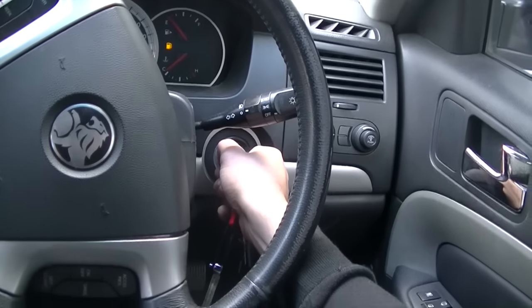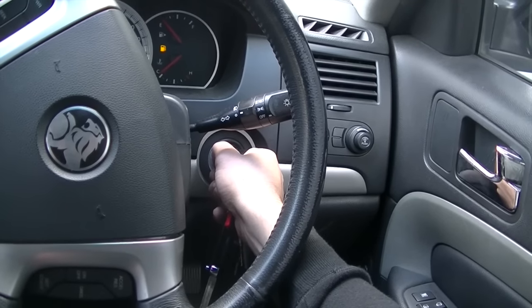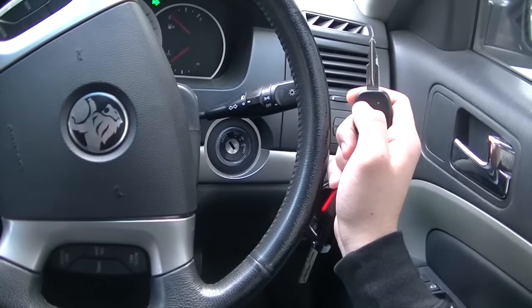Keep holding the unlock button and now turn your car off. Wait 5 seconds and then it should work.